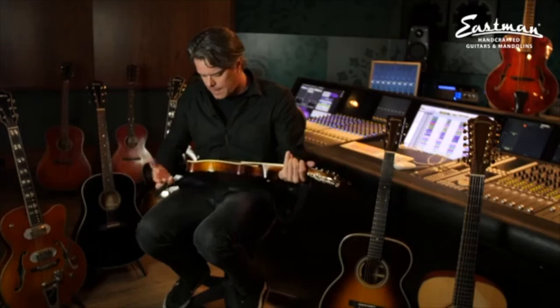I went home and thought, do I need another mandolin? I don't think so, I already got three. But I couldn't sleep. I went back and had another look, and the craftsmanship of this instrument is just oozing out of it.